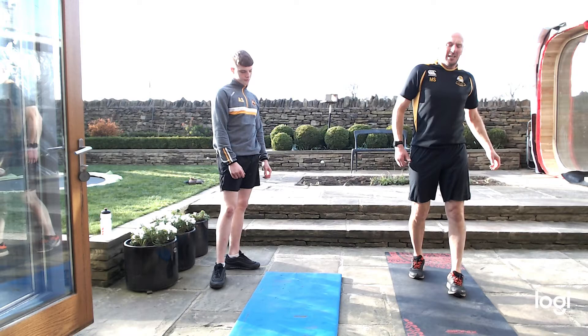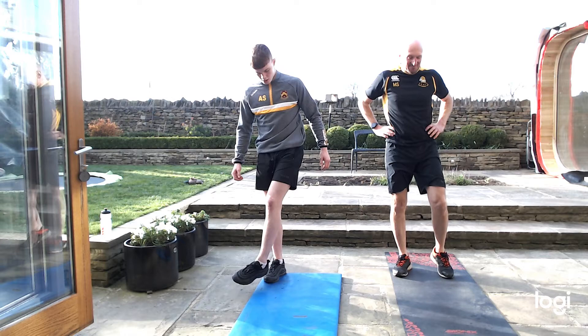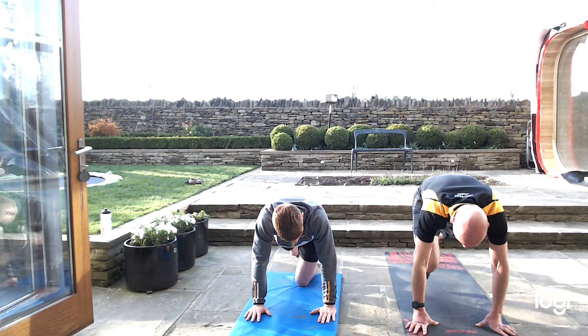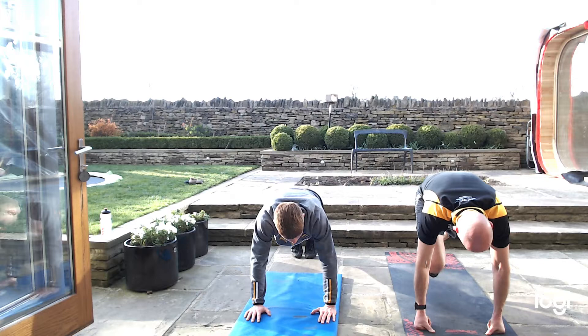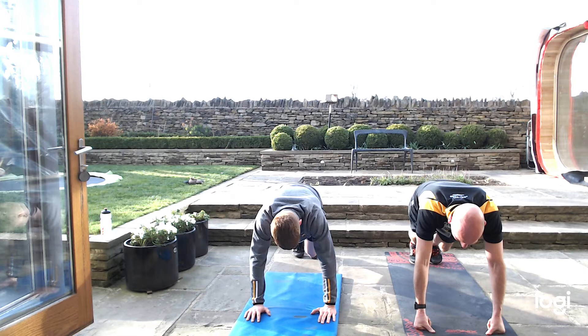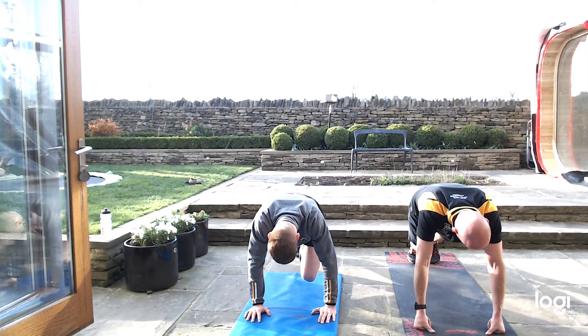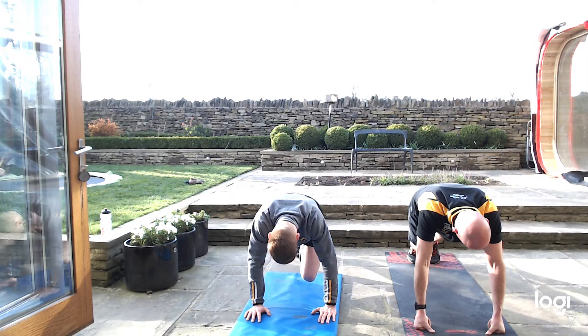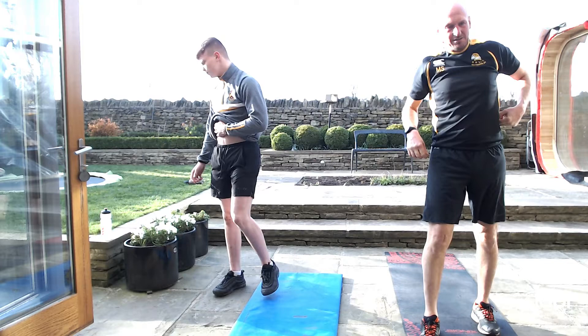Slow mountain climb again — legs nice and tight up, elbows in your chest. Down we go. Tighten it right up, pull it all in, nice and tight. Feel your abs working, feel your shoulders. Close press ups and squats to come after this one. 15 seconds — that's good work. Keep on going. 20 seconds rest.